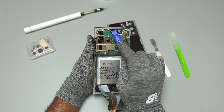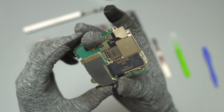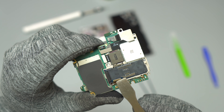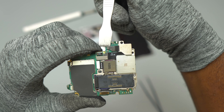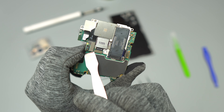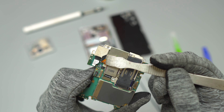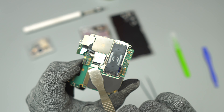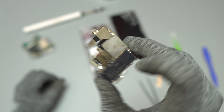Right now I'm removing all the flex cables connected to the motherboard so that I can remove the motherboard from the frame of the device, and then proceed in removing all the flex cables that are coming from the cameras and connected to the motherboard. That way I can remove the bundle of cameras and replace it with the new cameras. To remove the motherboard out of the frame, make sure you remove the battery cable first, and then remove the other flex cables to avoid any component damage.